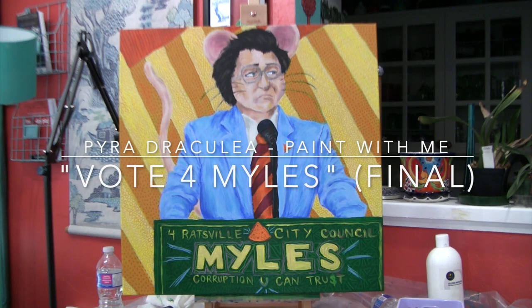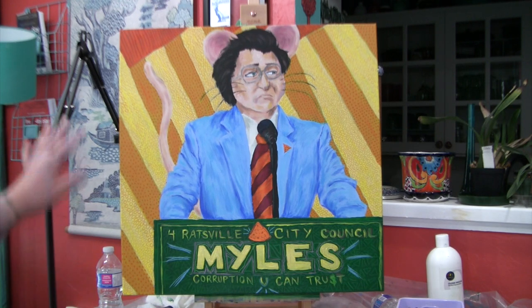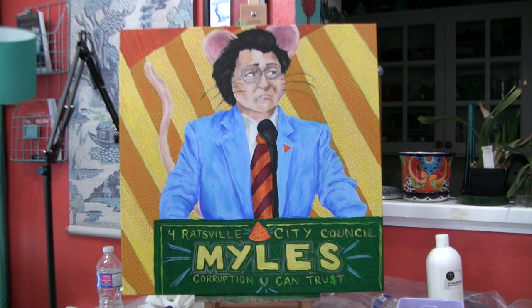Hello again, it's Pure Dracula. As promised, this is the next — and what is going to actually end up being the final — video about our little buddy Miles here. Miles Marov, my half-mouse half-rat cartoon character who we've been working on this acrylic on canvas portrait of for a few days. I've actually been working on it longer, but a few days since I decided to start filming. When we left off in the last video I had some of the background done with this kind of paint pen texture.